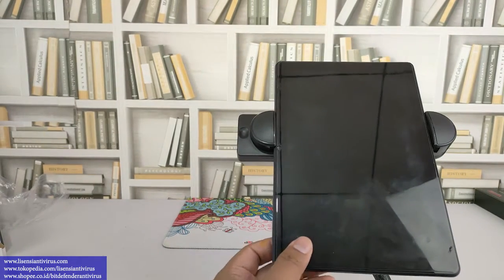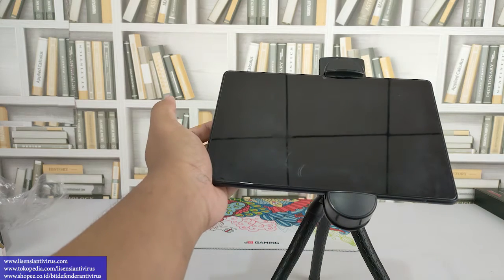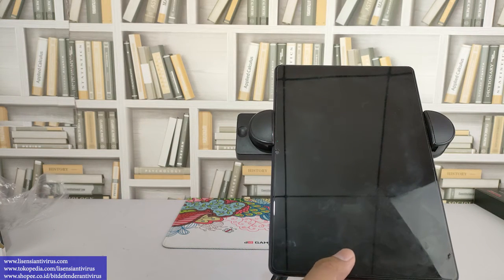Posisinya nih teman-teman tinggal bisa pilih, mau misalnya dia tidur vertikal atau horizontal, teman-teman bisa setting ya, tergantung kebutuhan aja nanti. Oke segitu dulu review dari lisensi antivirus, thank you, terima kasih telah menonton!